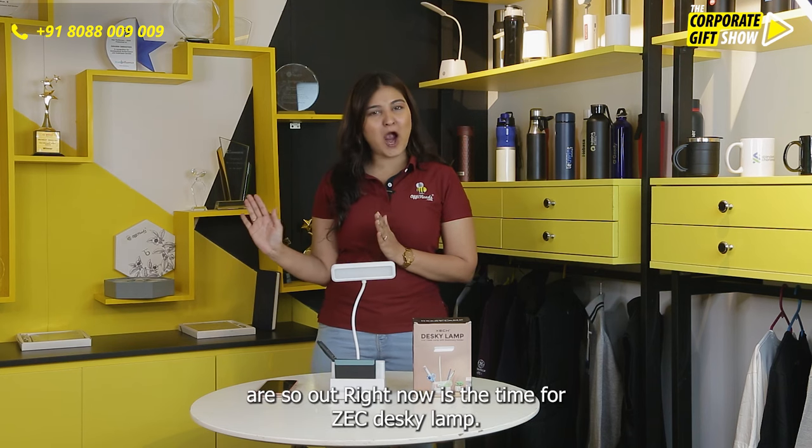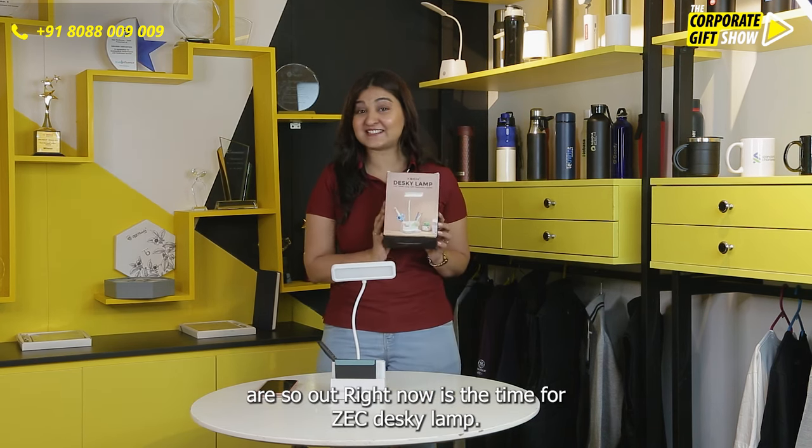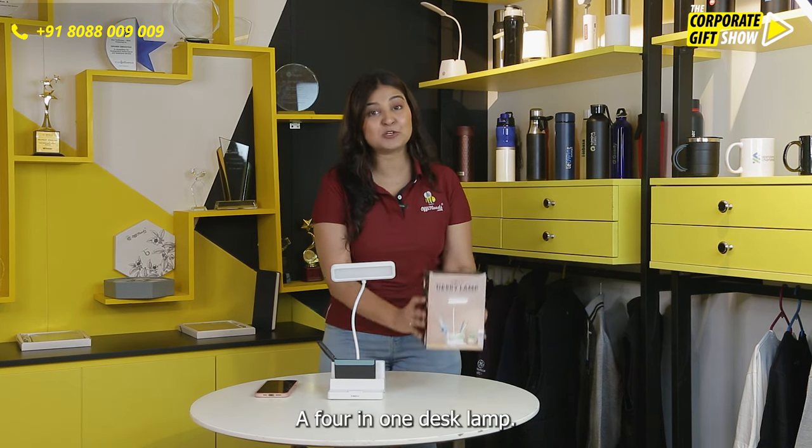Normal, ordinary desk lamps are so out. Right now is the time of the Zek Desky Lamp, a 4-in-1 desk lamp. Let me show you how.